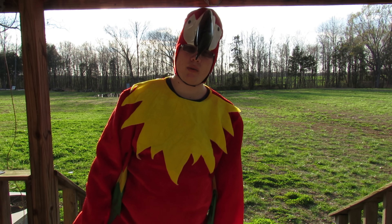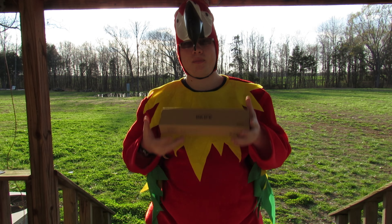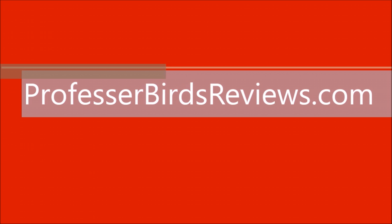Hey everybody, welcome back to the channel. It's Professor Bird bringing you another review video. If you're new to the channel, please consider hitting that subscribe button down below for more videos like this one coming up.